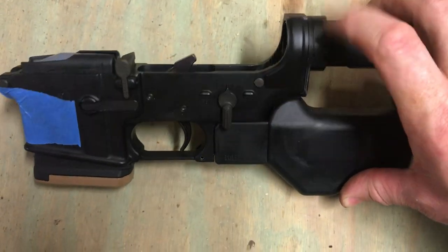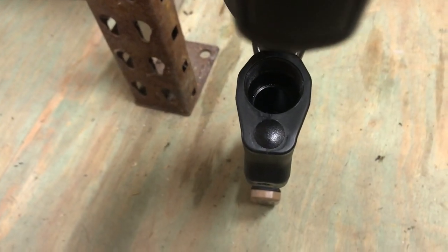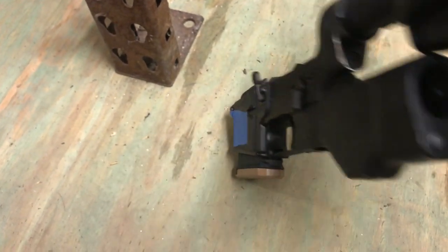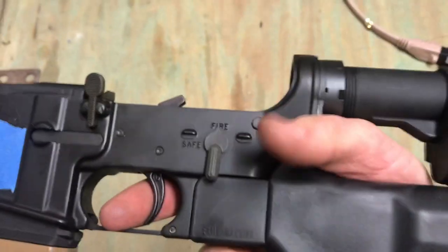These guys have been out a while and their end here is actually good for some other states that require the buttstock to be a little bit lower, so it has that advantage. When you grip it, it's actually more intuitive than you would think by the look of it.